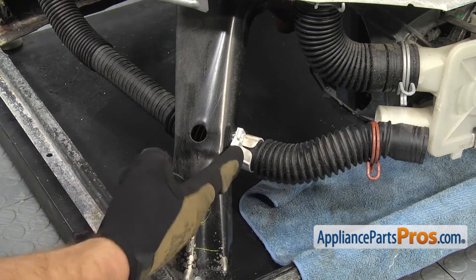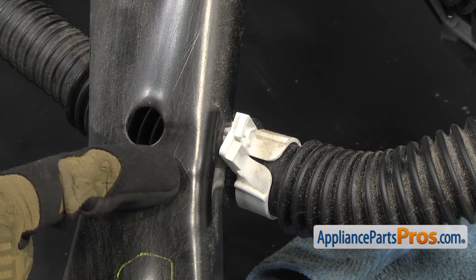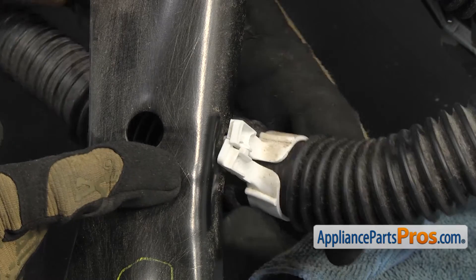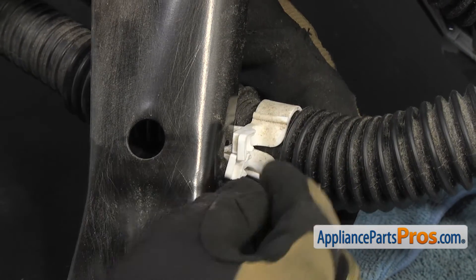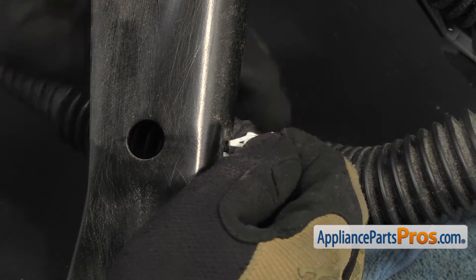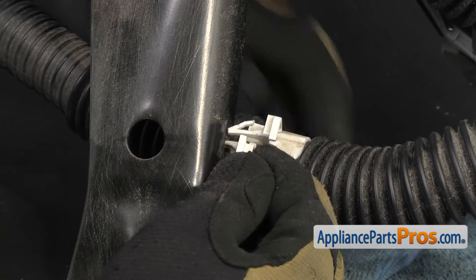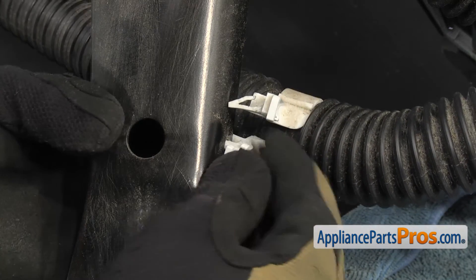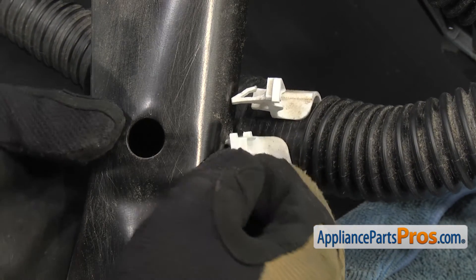As you follow the drain hose back, there's a clip that holds it to the frame. You want to go on the back side of it and compress the little locking tabs. We'll do the upper one first — all you have to do is compress it on the back and pull it out. Then do the same for the bottom one. Don't worry if you break it; it comes with a new one on the new drain hose anyways.